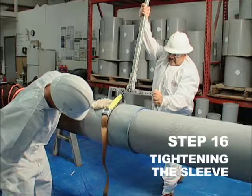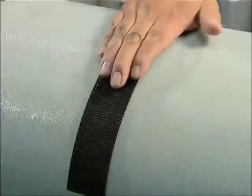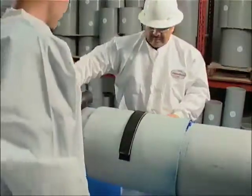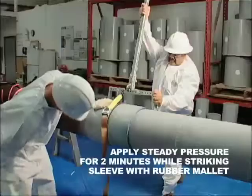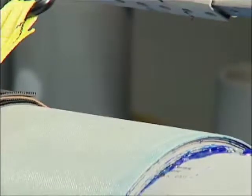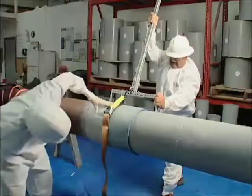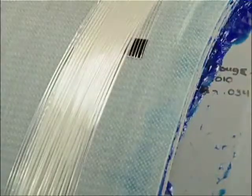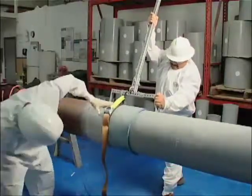Step 16. Tightening the Sleeve. Remove the backing from the Velcro pad and attach it to the sleeve. Position the pad in the center of the sleeve in the best position for engaging the adjustable torque bar assembly. Attach the torque bar strap to the Velcro pad and lightly tap it with a rubber mallet. Position the torque bar and then apply steady pressure for two minutes while striking the sleeve with the rubber mallet until the excess adhesive and putty begin to exude from the edges. While maintaining pressure and after the excess material has been exuded, tightly apply two to three wraps of securing tape approximately one inch from the sleeve edges. Should the sleeve spin during the tightening process, remove it immediately from the pipe and discard.